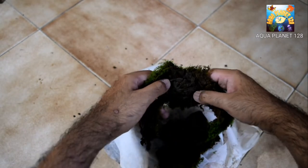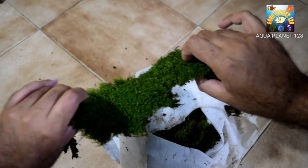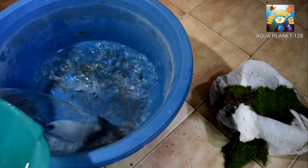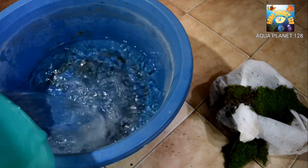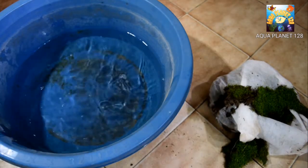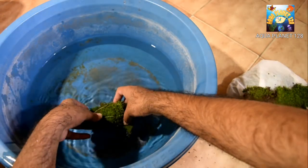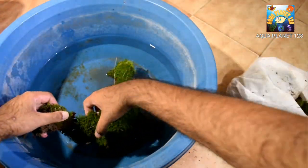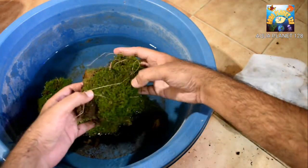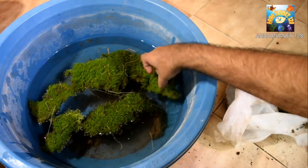So here you can see I have got another big piece and it has got the soil. What we are going to do is clean the soil and some other bacteria or dirt. For cleaning purpose we are going to use water. We are going to add the water in this pot and later on we are going to add the moss in the water. I am going to add the moss here gently so that it may not get damaged. We may remove the garbage or other bacteria which are harmful for the aquarium or other fishes.